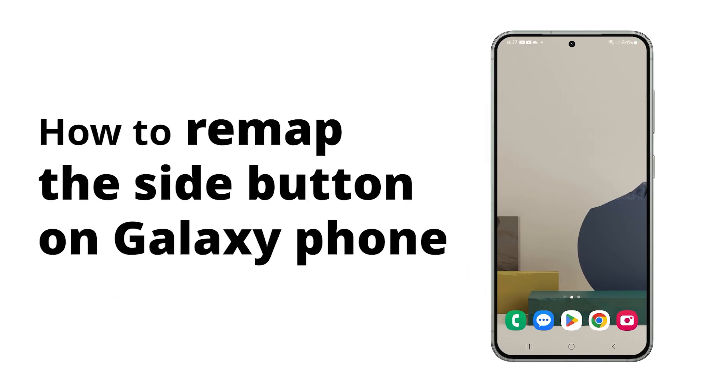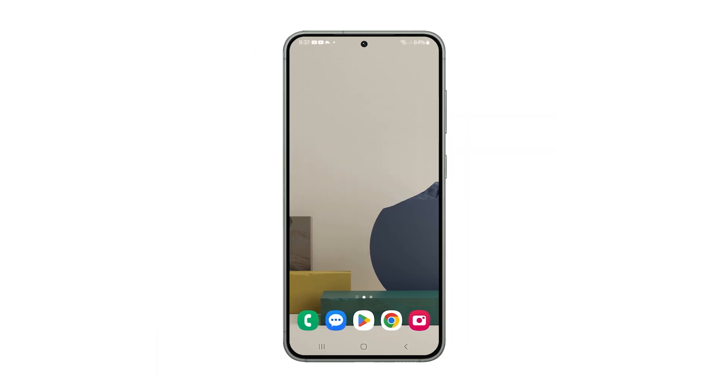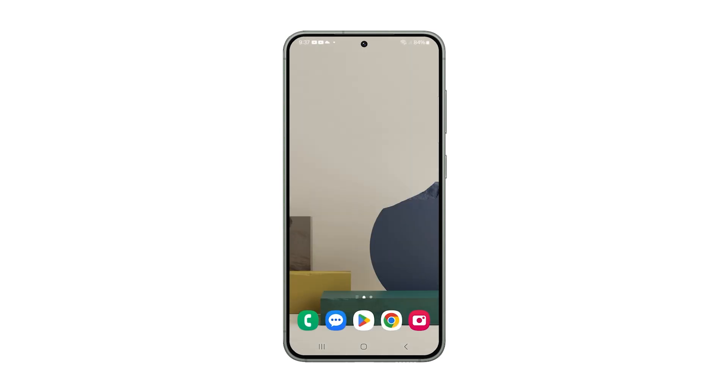Changing side key settings on your Samsung Galaxy lets you customize what happens when you double press or press and hold it, giving you quick access to your favorite app, Bixby, or power options for a more convenient user experience. Here's how you change it.